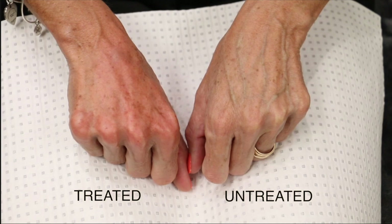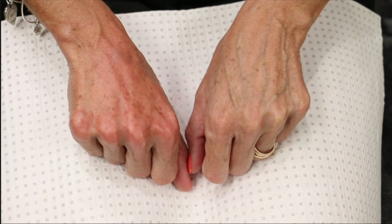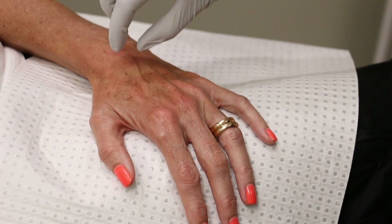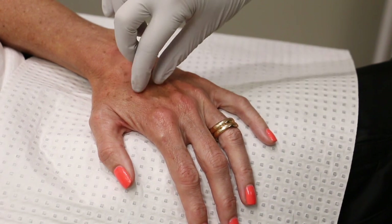There's the before and after — the treated hand is on the left and the untreated is on the right. You can hardly see the veins in my left hand, which is great, and you can see now that the skin is actually bouncing back when it's pinched and there's definitely more elasticity to it.